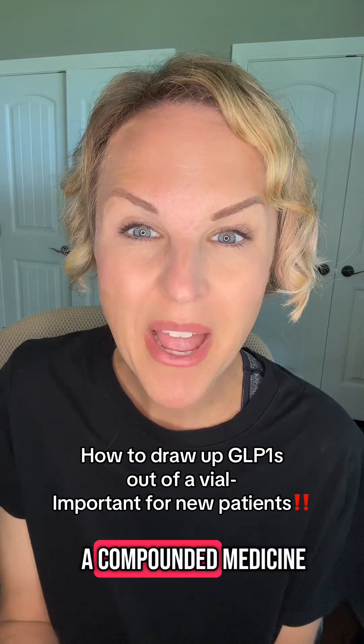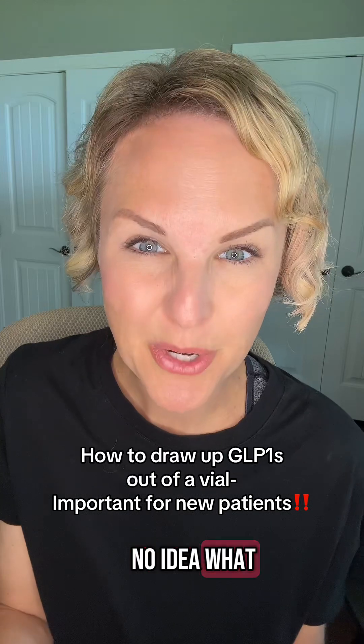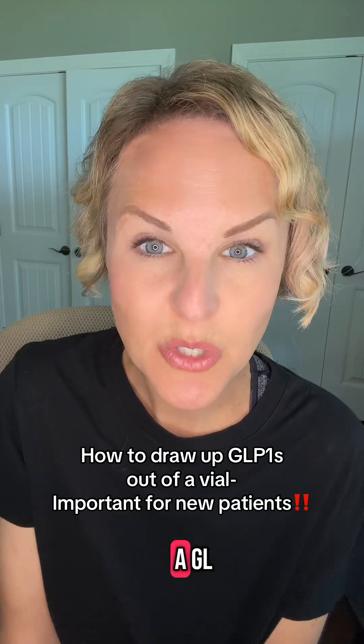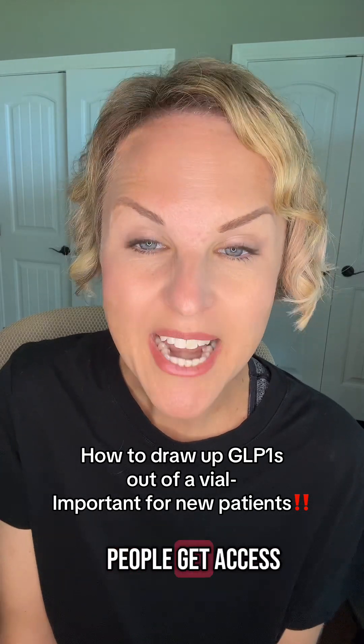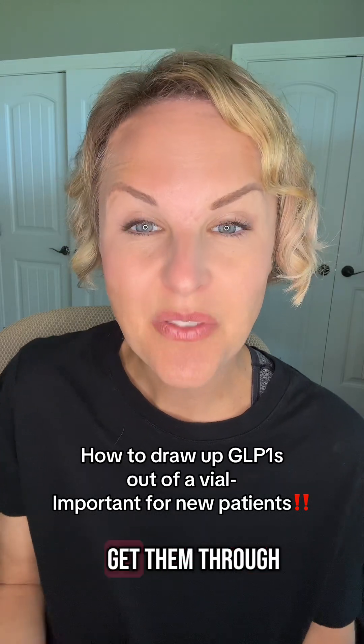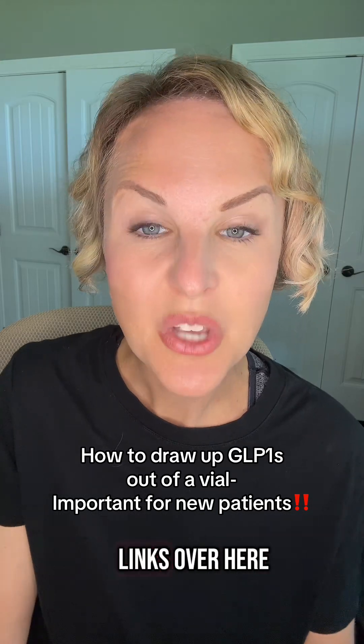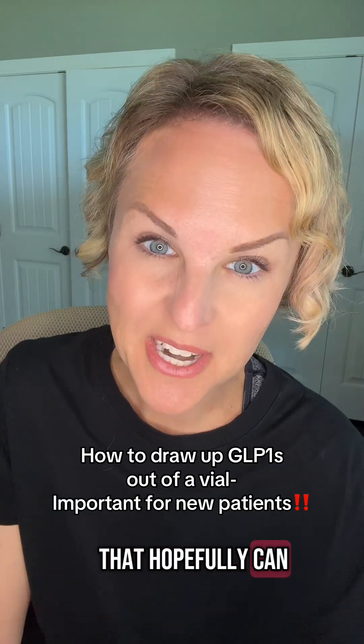Are you getting ready to start a compounded medicine and you have no idea what you're doing? Stick around because I'm going to help you. I'm Tiffany. I'm a physician assistant, but I'm also a GLP-1 advocate, so I help people get access to GLP-1s that can't get them through traditional insurance. If that's something you're struggling with, there are some links in my bio that hopefully can help you out.